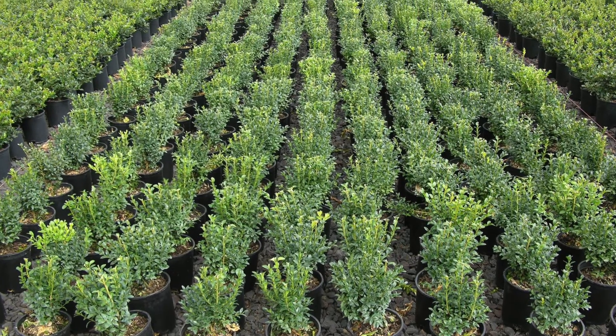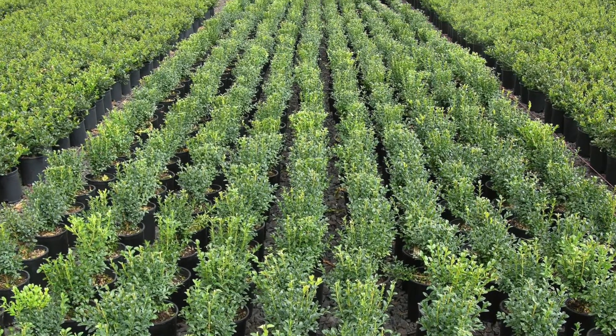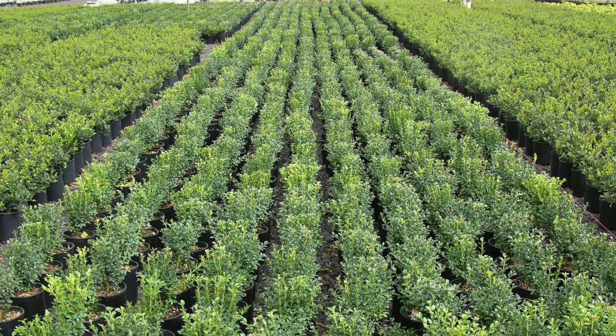I first began working with soil solarization as a way to disinfest container nurseries from the pathogen Phytophthora ramorum, which causes sudden oak death. Growers really didn't have a way of disinfesting their soil — they couldn't use fumigants in most cases because of proximity to buildings, roads, and homes. So we first tried this in container nurseries and found that it worked very well.